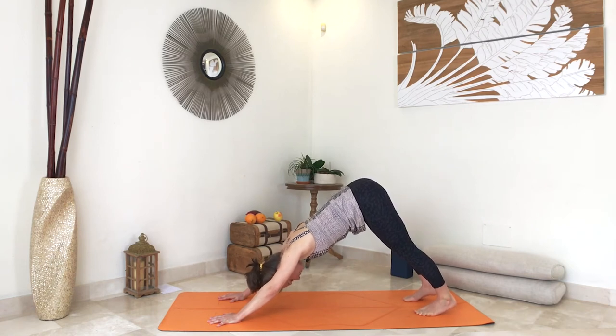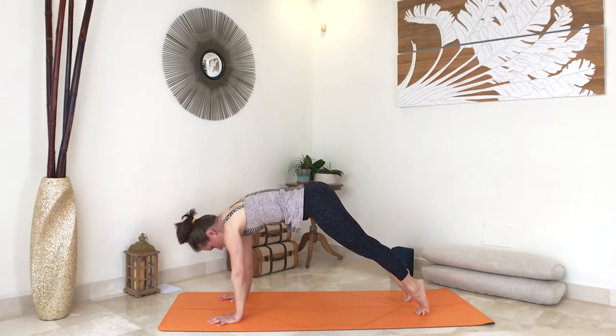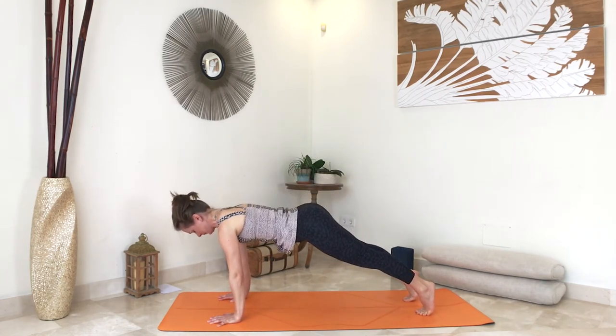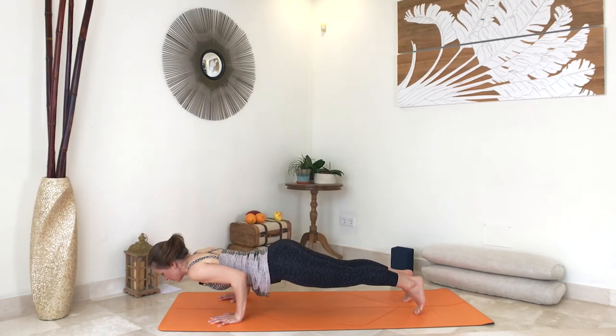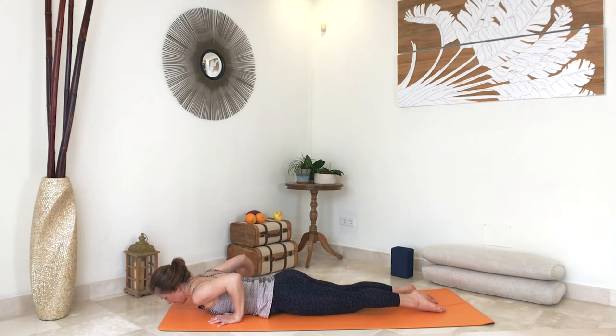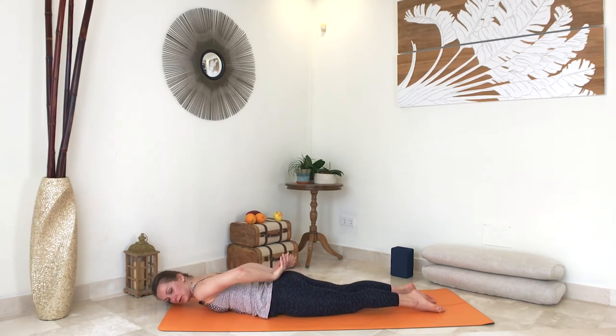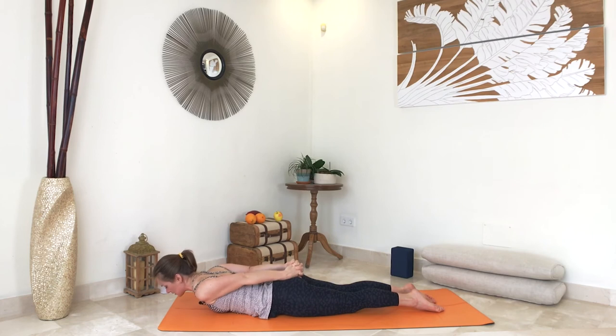Start from your heels. On the next inhale, ripple forward to plank pose. As you exhale, bend your elbows, brush your body and lower down all the way to the floor. Untuck your toes. Bring your hands to your sacrum, interlace your fingers, and see if you can straighten your elbows — it's not necessary, but if you can, it's a great opening for the front of your shoulders.